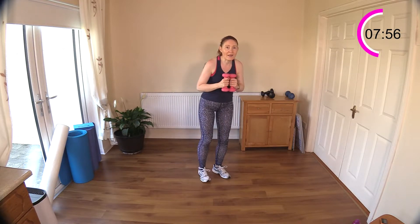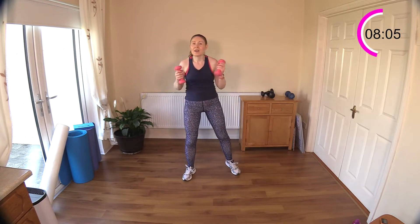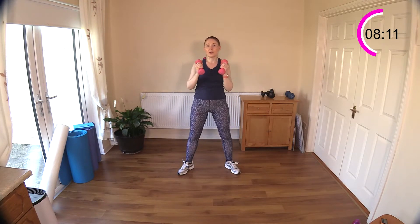Squeeze — one, two, shoulder press. One, two, shoulder press — good. One, two and finish out with the shoulder press. Well done — you should actually feel some work going on in that bum after that one. Now here we go — we've got some squat thrusters next, more work for the glutes and the front of your legs, your thighs.